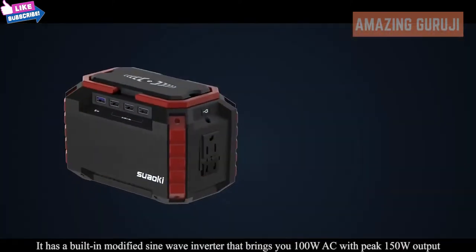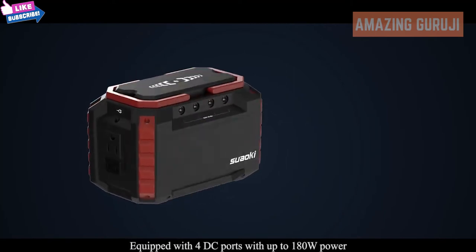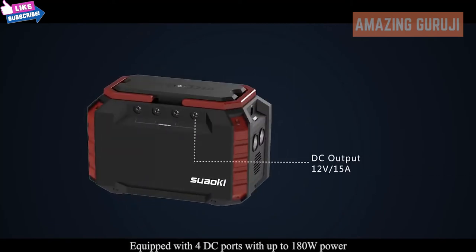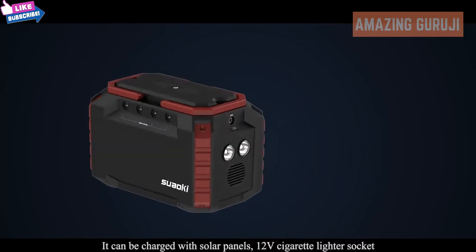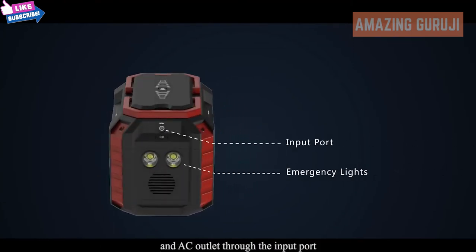It has a built-in modified sine wave inverter that brings you 100 watts AC with peak 150 watt output, equipped with four DC ports with up to 180 watts power. It can be charged with solar panels, a 12 volt cigarette lighter socket, and an AC outlet through the input port, and can also be used as an emergency light.